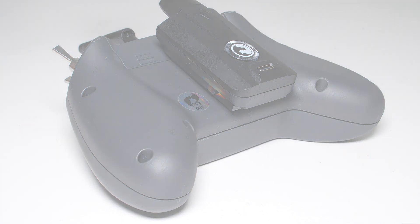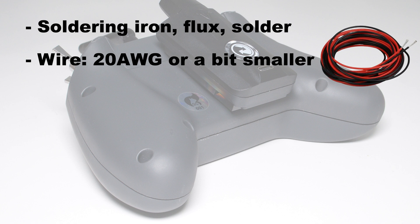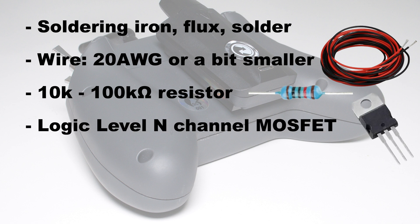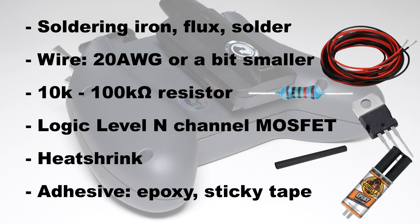You will need the following items: your soldering tools of choice, a bit of wire. We will add some proper power wires; I am using 20 AWG here, but a bit smaller will also be ok. I would not recommend anything thicker or you might have problems running the wires under the module bay back into the radio. A 10K or 100K ohm resistor — we will use it as a pull-down resistor. A logic level N-channel MOSFET; I chose the FD6410L, but anything with similar specs is ok. I left a link to the datasheet in the description. A bit of heat shrink, epoxy or some other sort of strong adhesive.